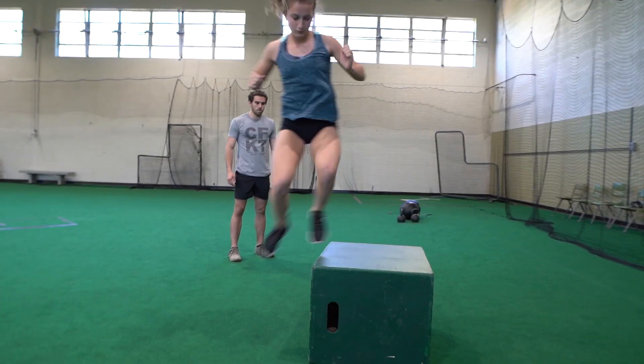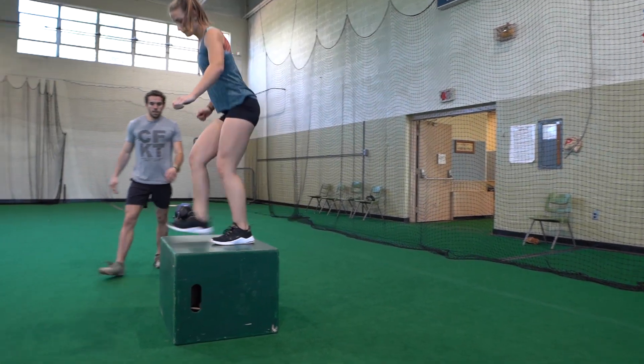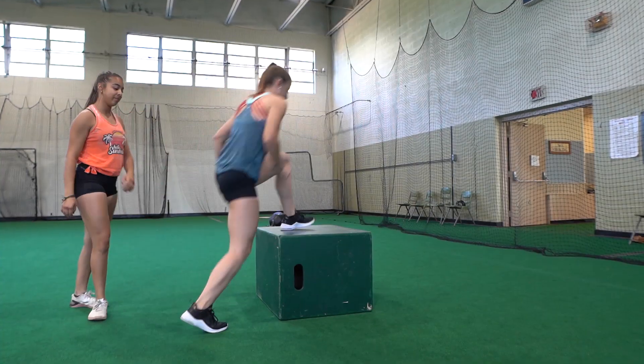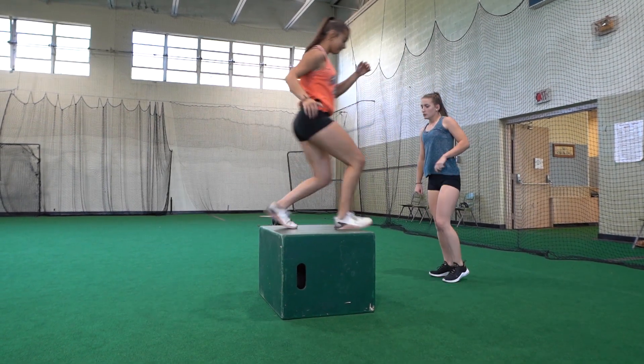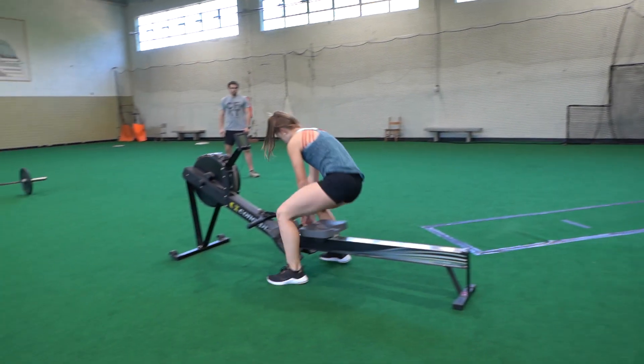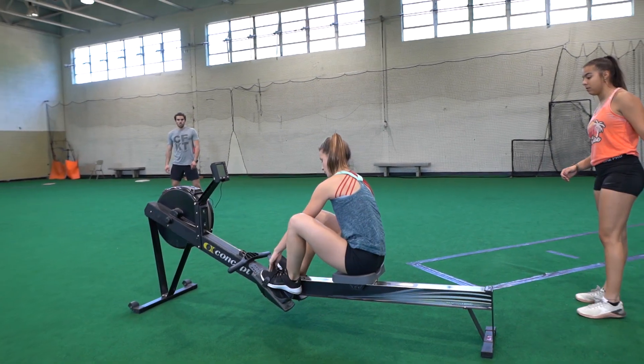One person works and one person rests. For the scale, there will be an option to do box step overs at the same height for both. You can do waterfall style, as long as almost both feet are on the ground before the next person starts. Once completing 100 box step overs, you will then transition into the row.